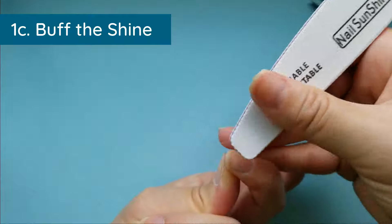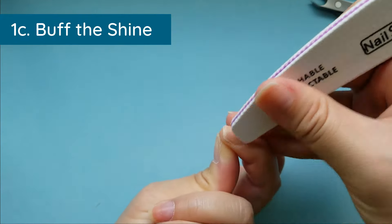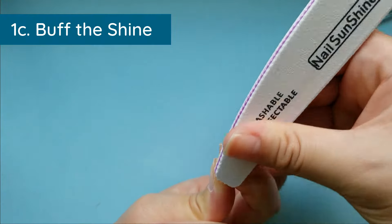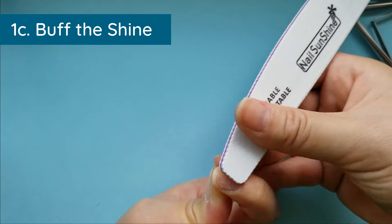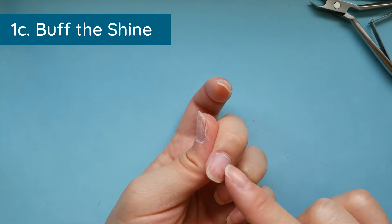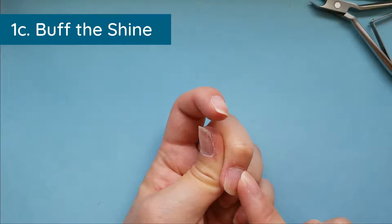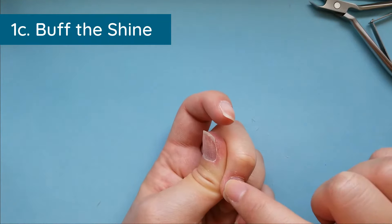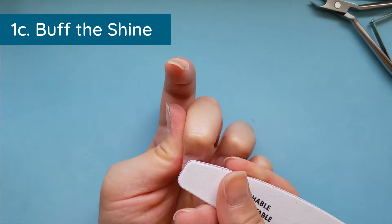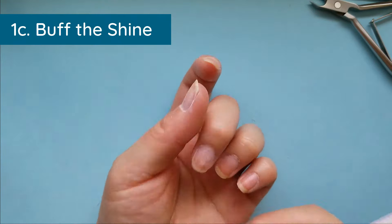You can do this with an e-file if you have one, but you have to be really careful and use the correct drill bit or you risk taking off too much nail. When I went to the salon that's what they did — I ended up with a dip because she took off too much of my natural nail at the cuticle area, and when it grew out it looked really bad.